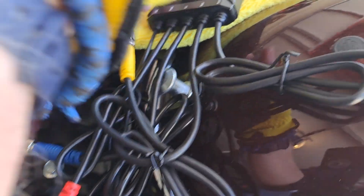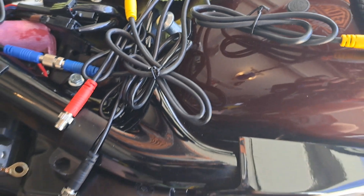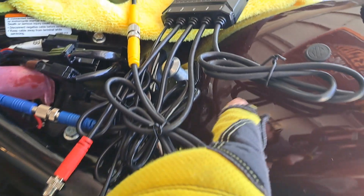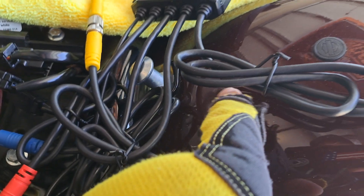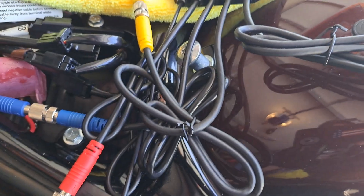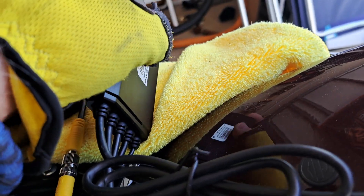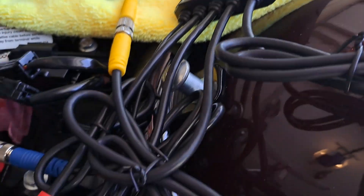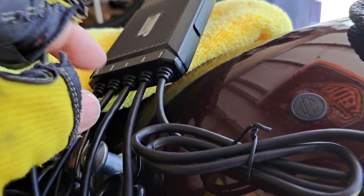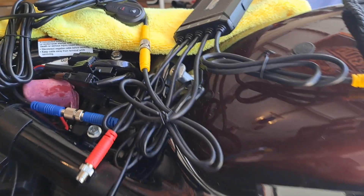I'm gonna be putting the module right here and I already checked — there's gonna be plenty of room. I don't know if I want to do the velcro, because it comes with a big sheet of velcro and I don't want to put it on the paint on the fender. I'll cross that bridge when I get there, but if I do use the velcro I'm gonna cut it down and maybe just put four corners down instead of the whole piece.